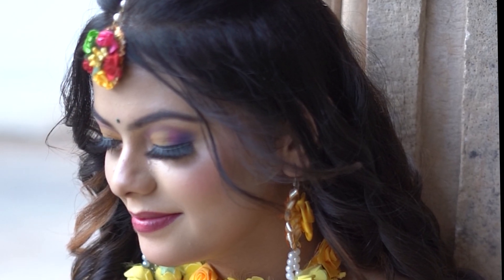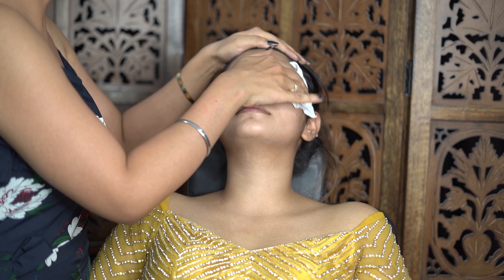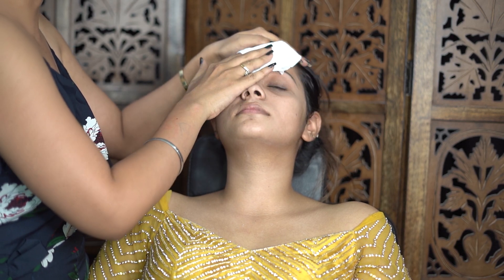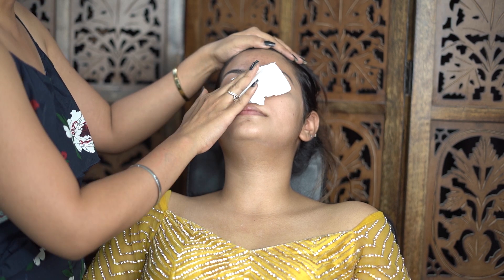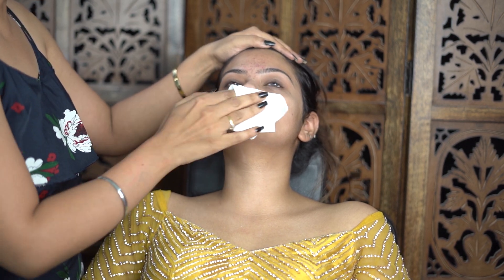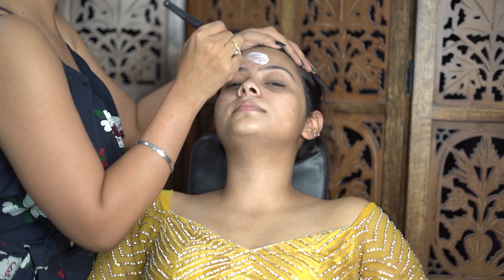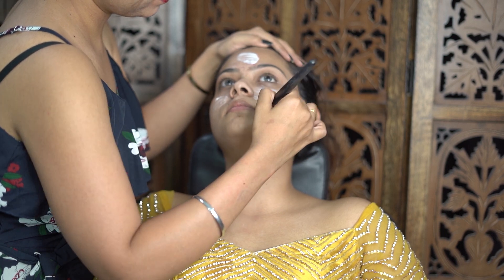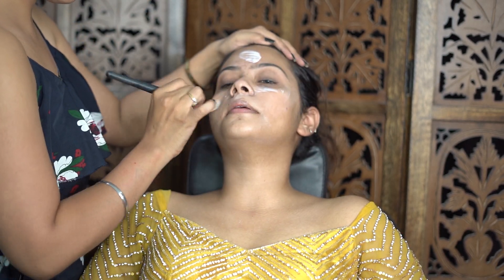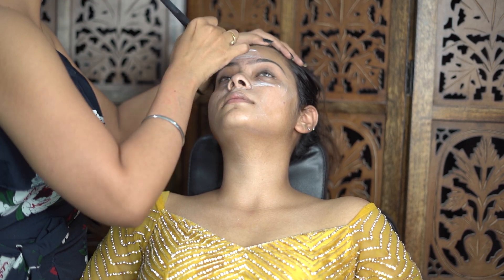So let's start today. First, let's start with cleansing. Here I have removed all the makeup with a wet tissue. If your client doesn't have makeup on their face, it is still important to clean the face. After that we do preparation for the skin. Here I have Nivea moisturizer cream — I will apply it on my client's pimple-prone skin — and then I will apply primer after applying the moisturizer.